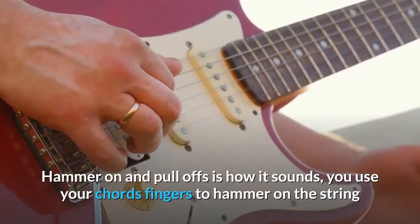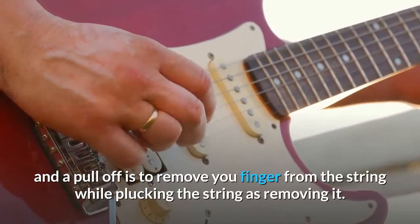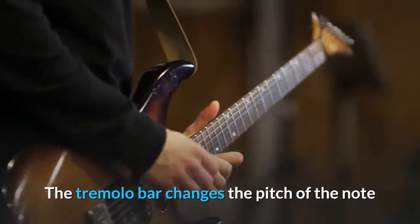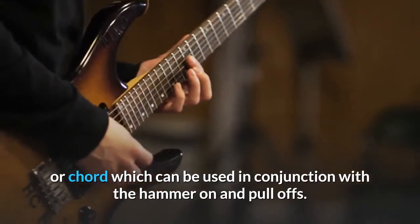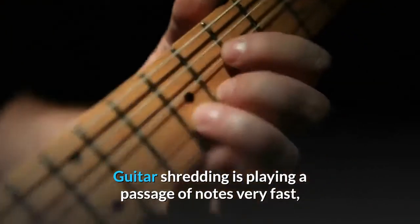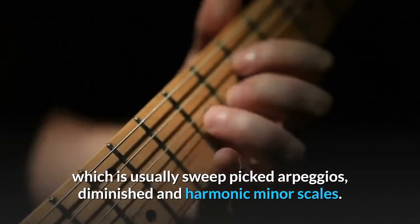Hammer-ons and pull-offs are exactly how they sound — you use your chord fingers to hammer onto the string, and a pull-off is removing your finger from the string while plucking it as you remove it. The tremolo bar changes the pitch of the note or chord, which can be used in conjunction with hammer-ons and pull-offs. Guitar shredding is playing a passage of notes very fast, which usually involves sweep-picked arpeggios, diminished and harmonic minor scales.